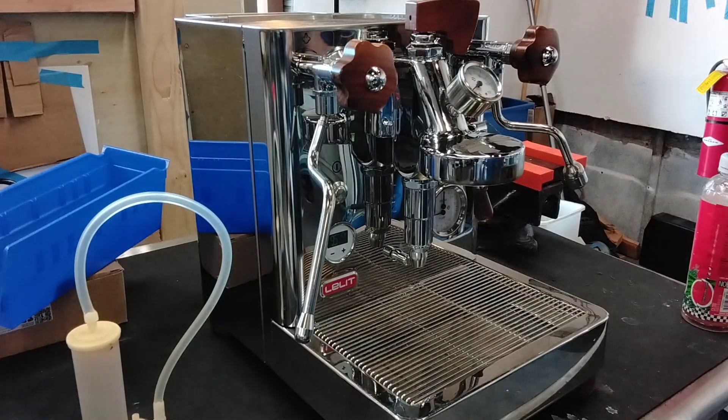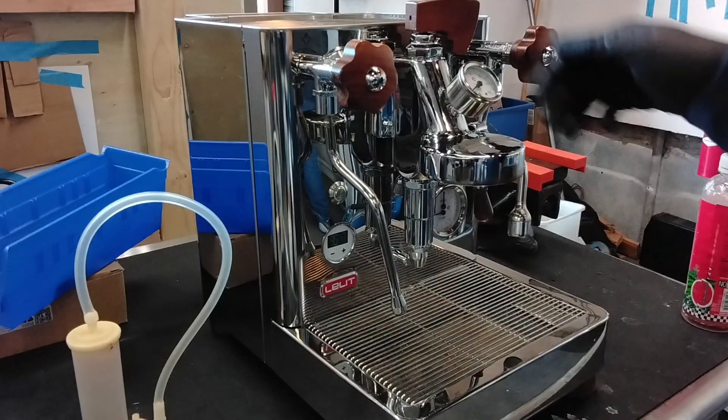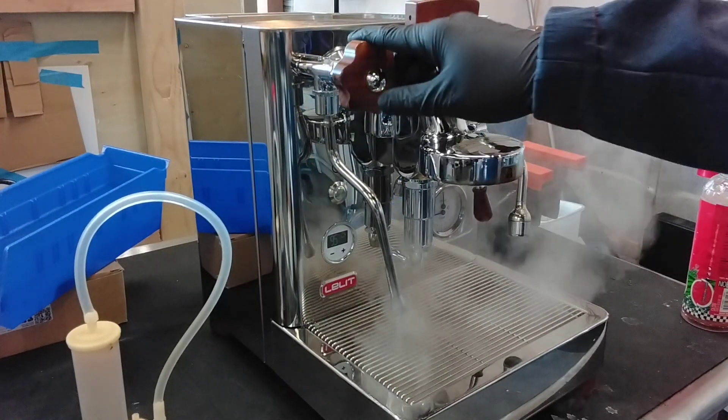And also descaling both the boilers, which took quite a while because there's a lot of scale in there. Now we're going to quickly test the machine. We don't have a portafilter with the machine, so we just have to test it how it is.